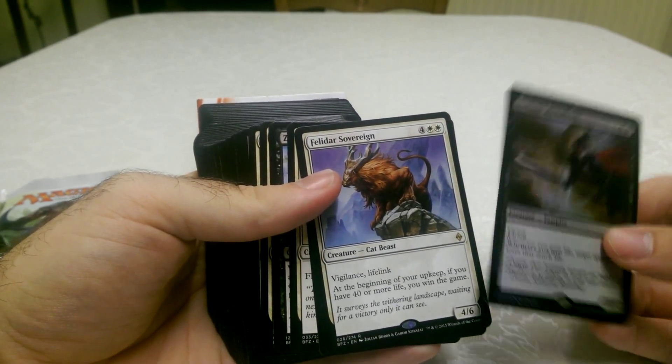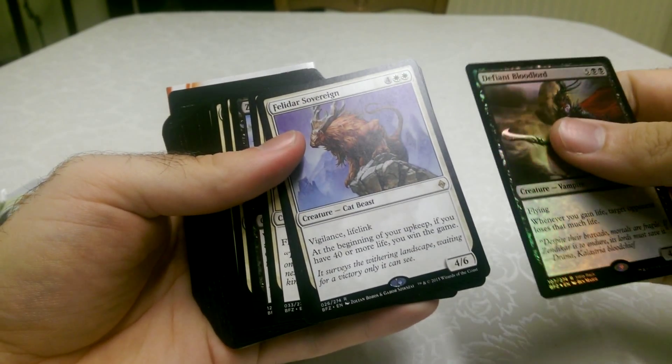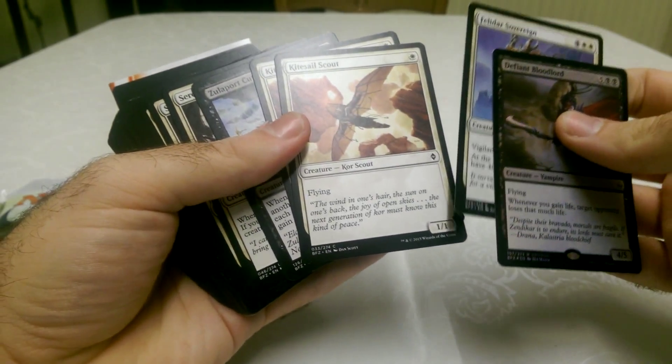Felidar Sovereign — a Cat Beast. It's very nice. I love creatures with lifelink — it's a really useful ability.